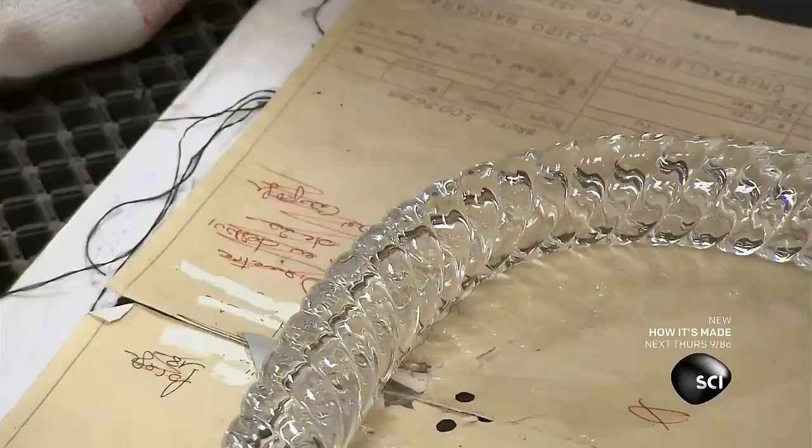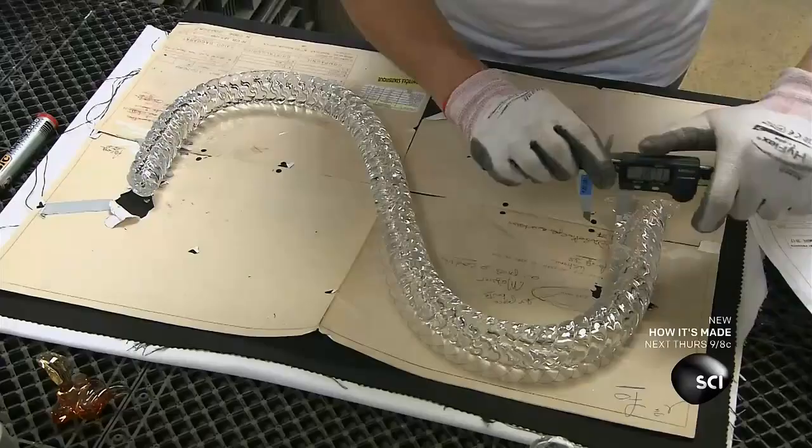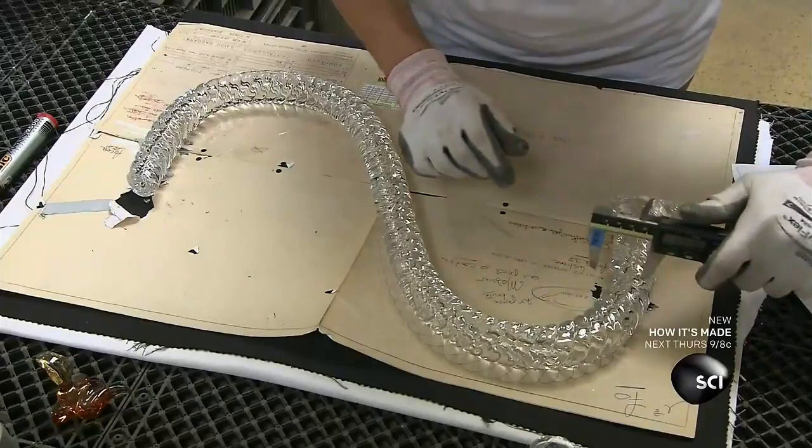Another craftsman inspects the chandelier arm, checking the shape, measurements, and channel for the electrical wiring.